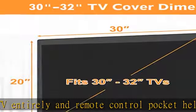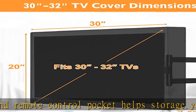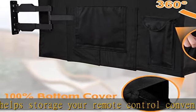Over-seal compatibility fits most universal full-motion TV mounts, tilting TV wall mounts, TV ceiling mounts, TV stands, and monitors. Check the description to get this product today at the best price.